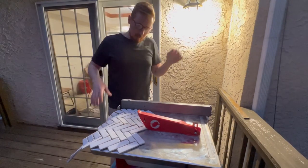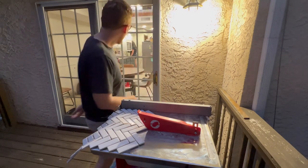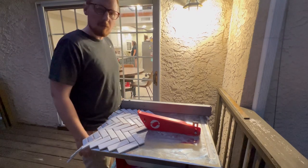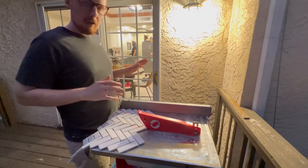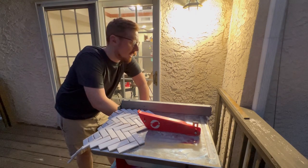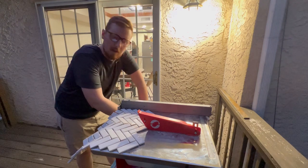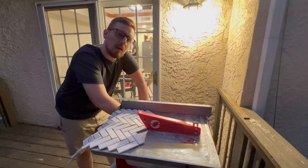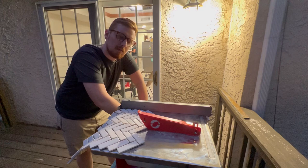All right guys, I got the tile saw set up on my table saw out here because it puts me at a nice working height. I don't know if you can see, but Meg is in there doing the rest of the wallpaper right now, which is probably the worst job in this project, so I'm thankful she's doing it. I found my center on my tile — I didn't film that because it takes me forever to figure out my tile layout, but I think I have my center. These tiles are 13 inches; I can do a six-and-a-half-inch cut up the middle and I'm good from left to right on the backsplash.